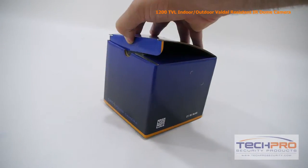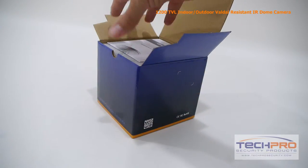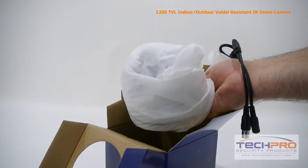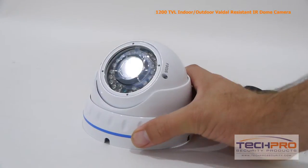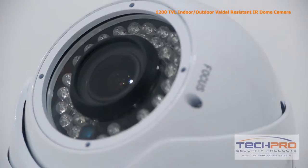This is our 1200 TVL indoor-outdoor vandal-resistant dome security camera. It comes equipped with a 1/3rd inch CMOS image sensor, a 2.8 millimeter to 12 millimeter varifocal lens, and a 50 foot infrared imaging distance at night.